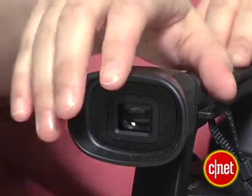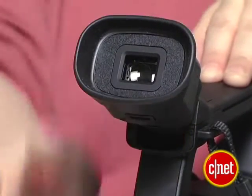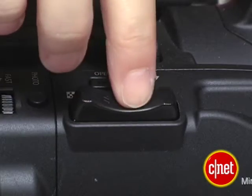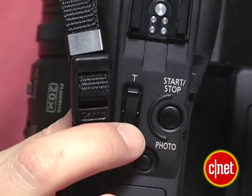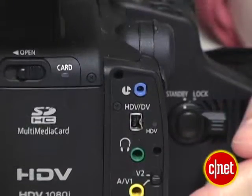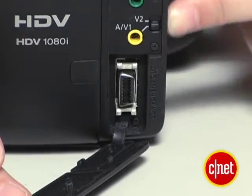It does have a very nice eye-level viewfinder, though, with a big, comfortable eye cup and a very nice internal screen. You have zoom switches on both the body and on the handle. The XHA1 does have several XLR inputs for microphones, as well as headphone out and all the other basic inputs and outputs you want for audio.